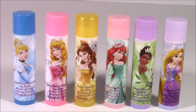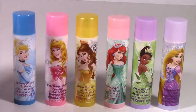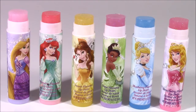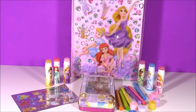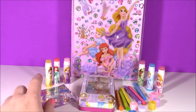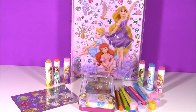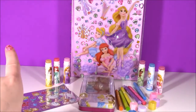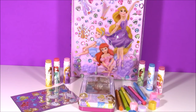Here's a group shot of the six different princesses with the six different colored caps and flavors. Here they are with the caps off so you can see all the different lip gloss colors. They all come out clear, but they're such pretty ones in the tubes. Here's all of our beautiful princess stuff together — we have our activity book, more stickers, tons of lip balm, and our crayons. We are Bubble Pop Kids, and you can click this big red subscribe button and subscribe to our channel. Have a great day, bye!